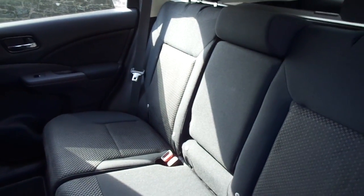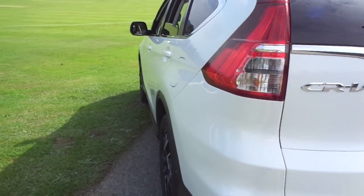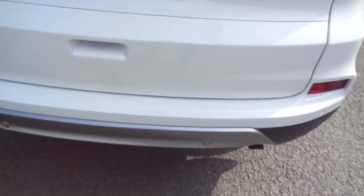In the rear, there's lots of legroom and headroom for taller passengers, and a centre armrest with cup holders for comfort. As we take a walk around the vehicle, this being an ex-demonstrator is in very good condition. Just under here we can see the reversing camera under the Honda logo and the parking sensors around the bottom bumper.